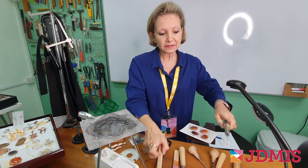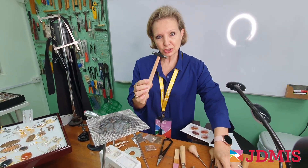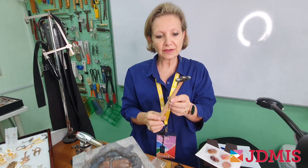You also have another smaller hammer — this is your riveting hammer, very specific for riveting because we have to be gentle and very delicate when we rivet. It has two different surfaces: one flat and one round, so that you can do different types of riveting.